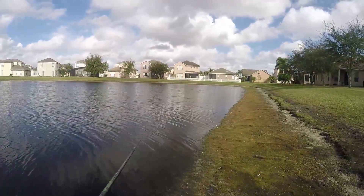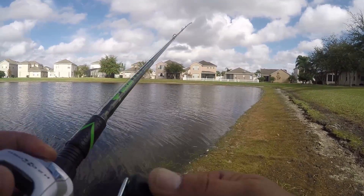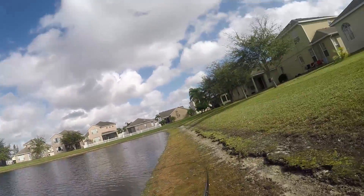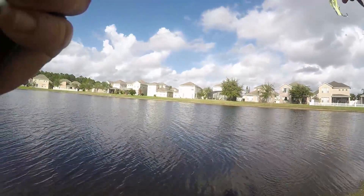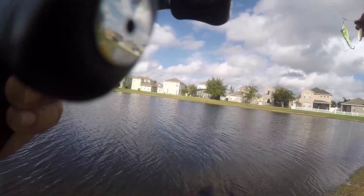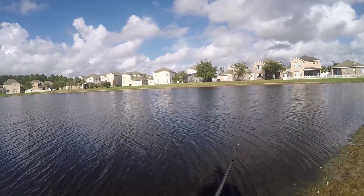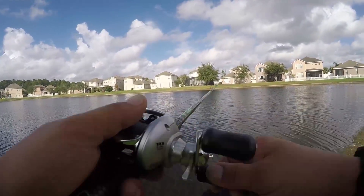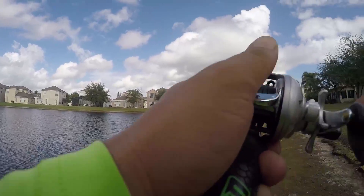Let's see if I get him to strike again. I don't think so. That looked good. Oh my god, he just struck that. Three times already. Three times.